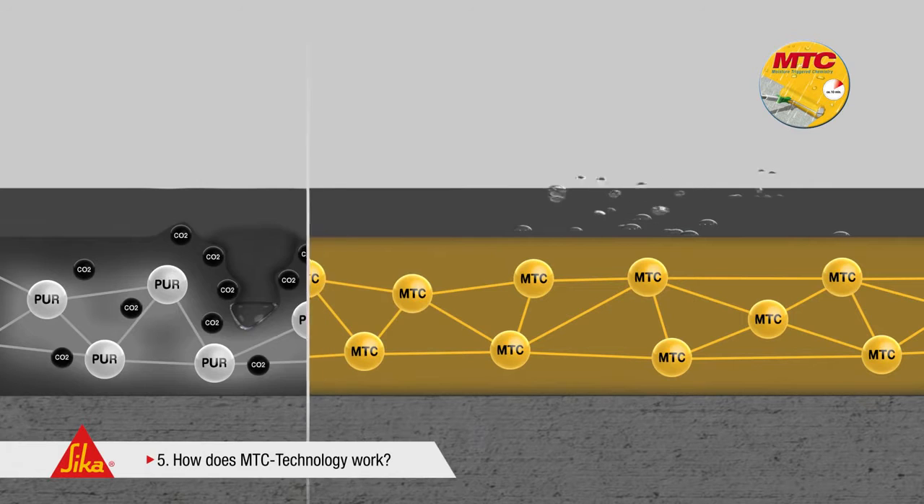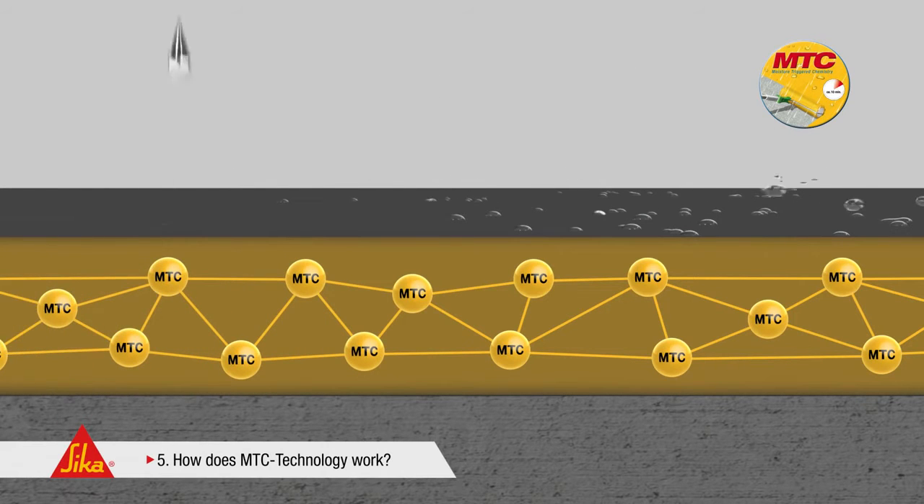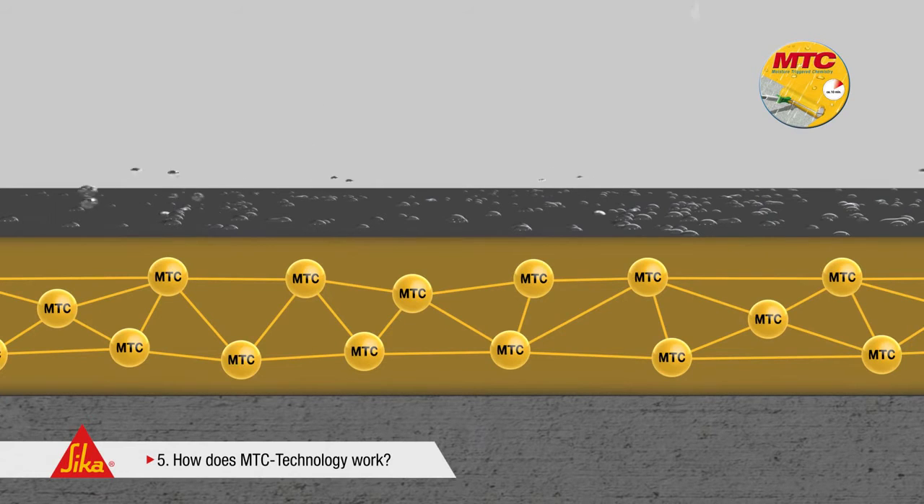In contrast, the innovative Seeker MTC technology makes use of the reaction of a specific hardener with the environmental humidity. This does not release any CO2. Consequently, no blisters occur.